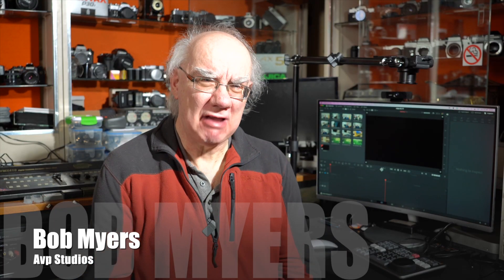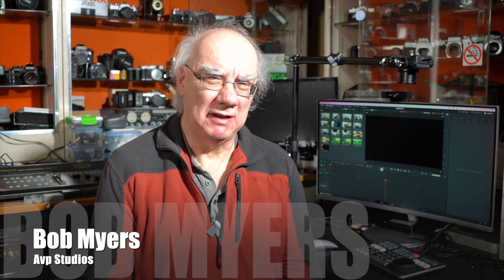Hello and welcome to my YouTube channel. If you're a regular here, you know I review many photographic, audio, and video related products. For new viewers, I review all sorts of photographic, audio, and video products.